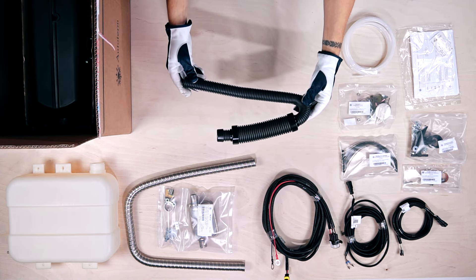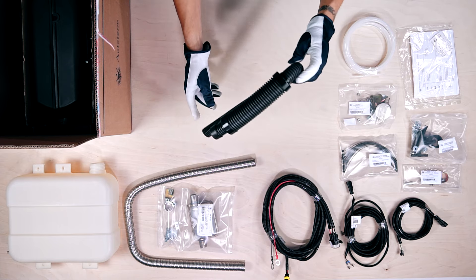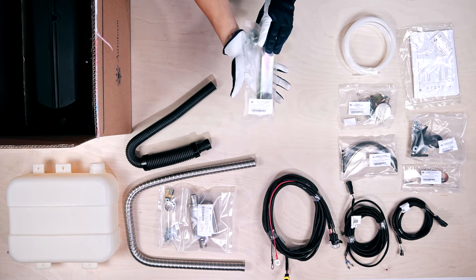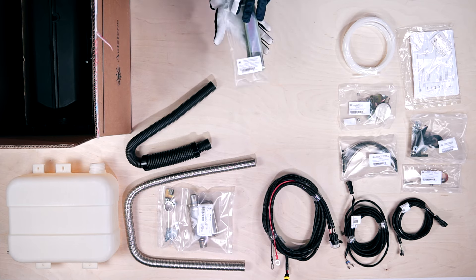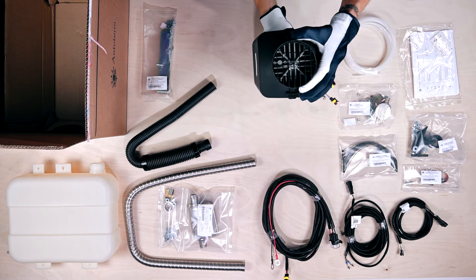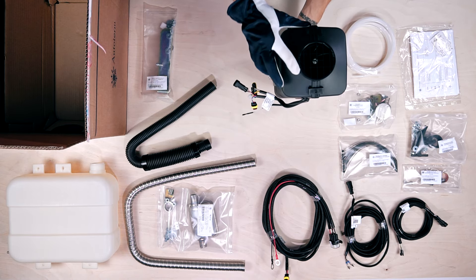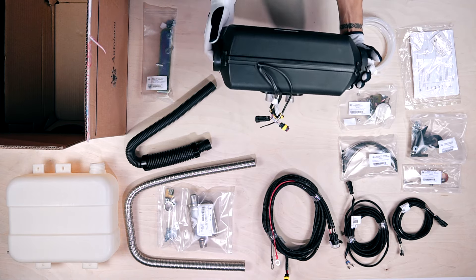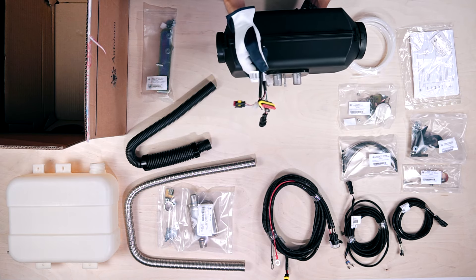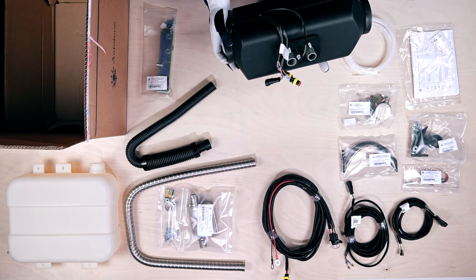This black piping is a 65cm air intake pipe with silencer. The last plastic packet has the fuel tank mounting kit. The Autoterm Air 4D is one of the most popular diesel-powered air heaters from the Air Series range. It is capable of producing 168 cubic metres of hot air flow every hour with a maximum power output of 4kW.